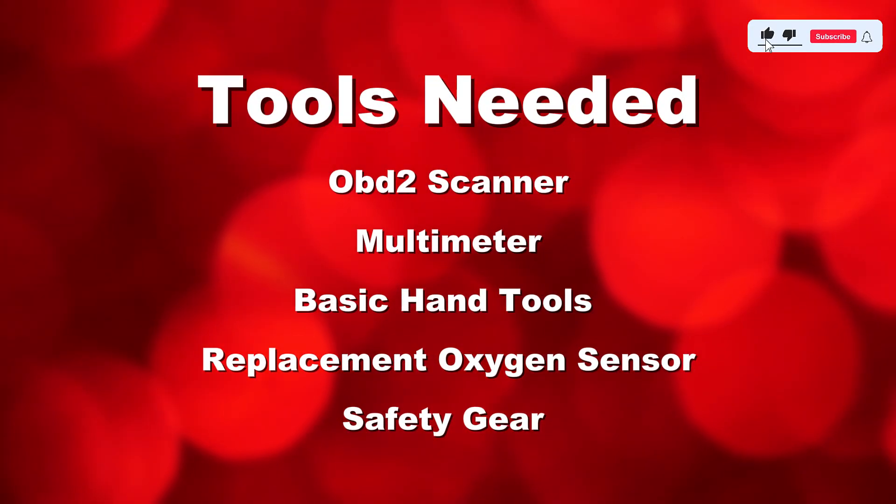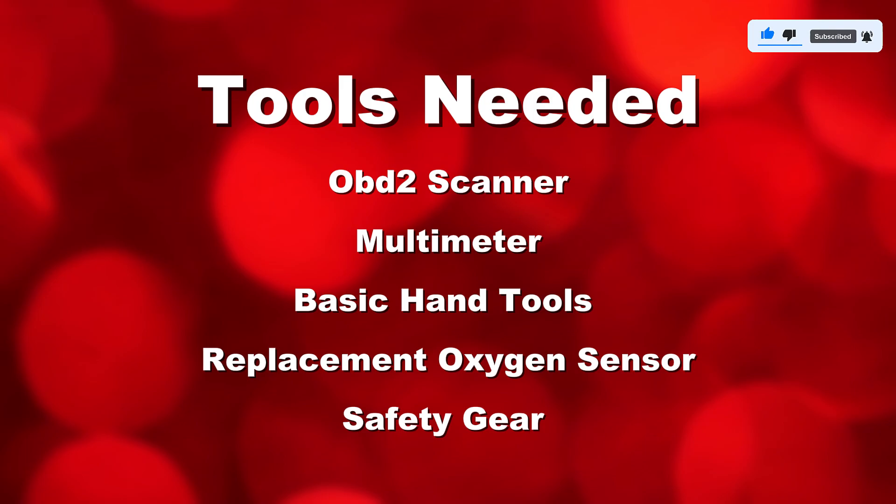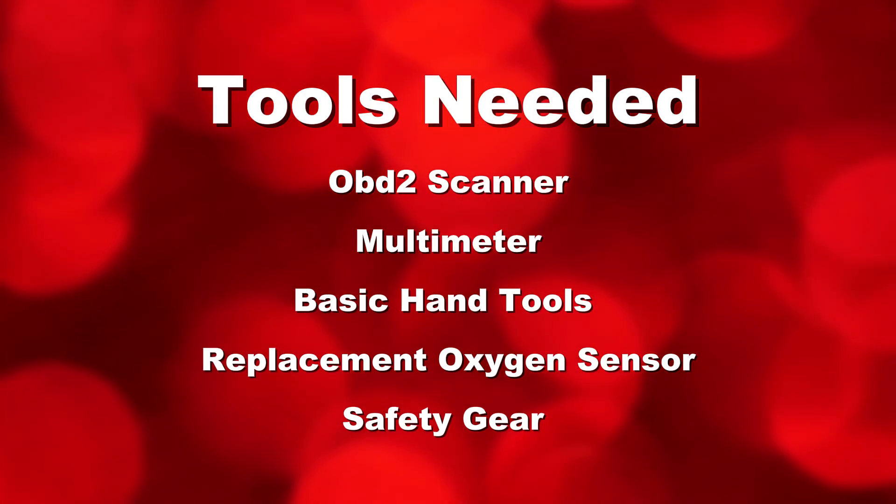Tools you'll need: an OBD2 scanner, a multimeter, a basic hand tool socket set and wrench, a replacement oxygen sensor if necessary, and safety gear including gloves and safety glasses.